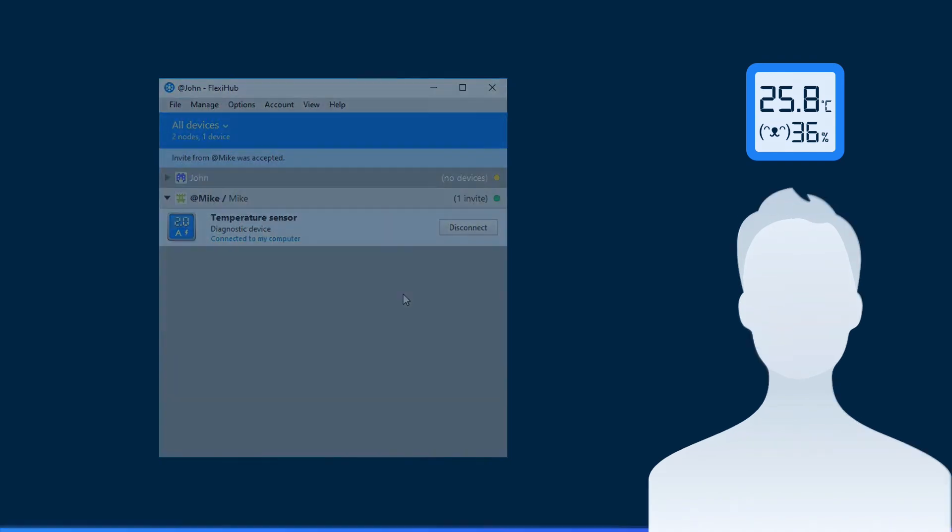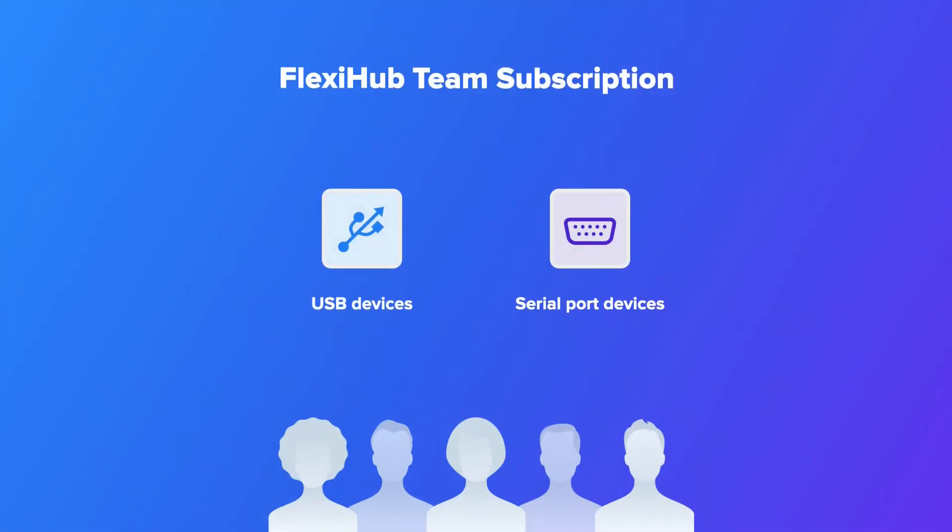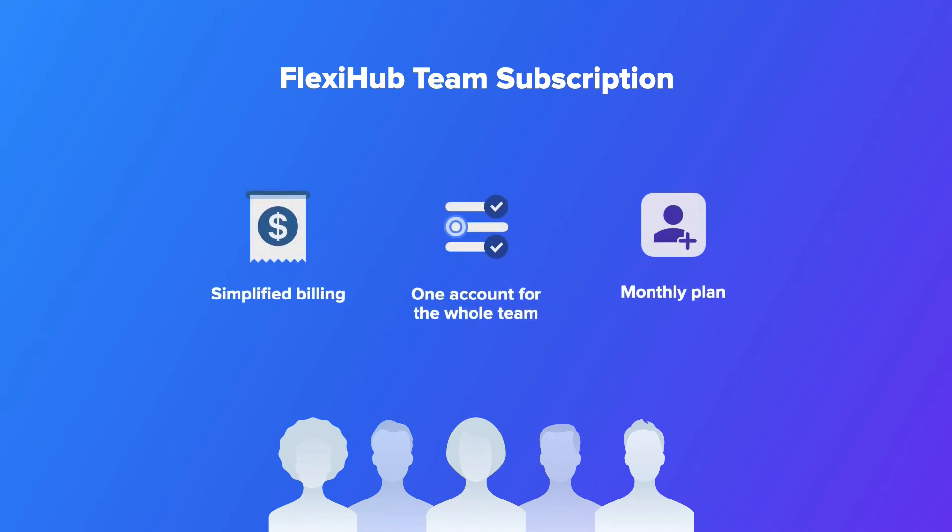Set up your own FlexiHub team to securely connect to remote USB and serial port devices. Get centralized billing and provide access to devices for all members in one go.